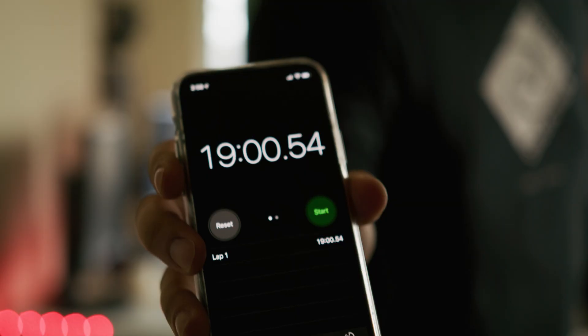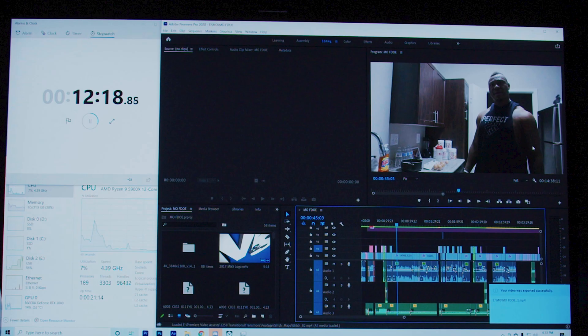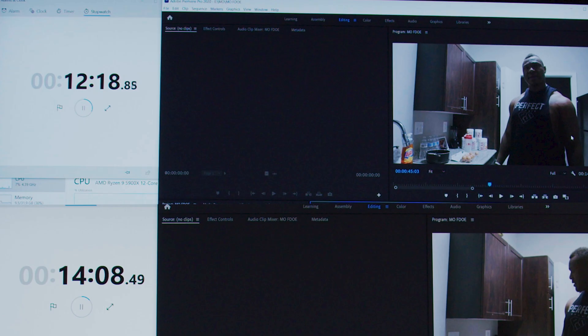With the 3080, it took 19 minutes on the old computer — not much of a difference from the 1070. But with the new computer, it took 12 minutes and 18 seconds. That's eight minutes faster than the 1070 on the old computer, and seven minutes faster than the 3080 on the old computer. Comparing just the graphics cards in the new computer, it's less than two minutes of difference exporting. Even with hardware acceleration, Premiere still doesn't use the GPU that much — it mostly uses the CPU.